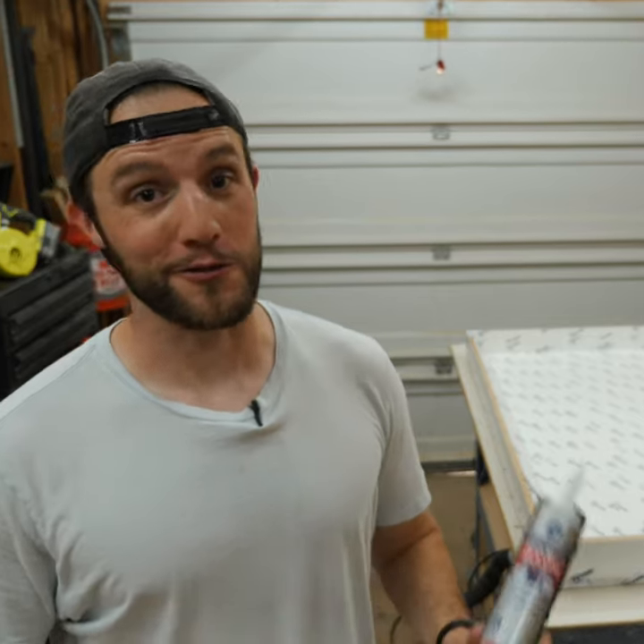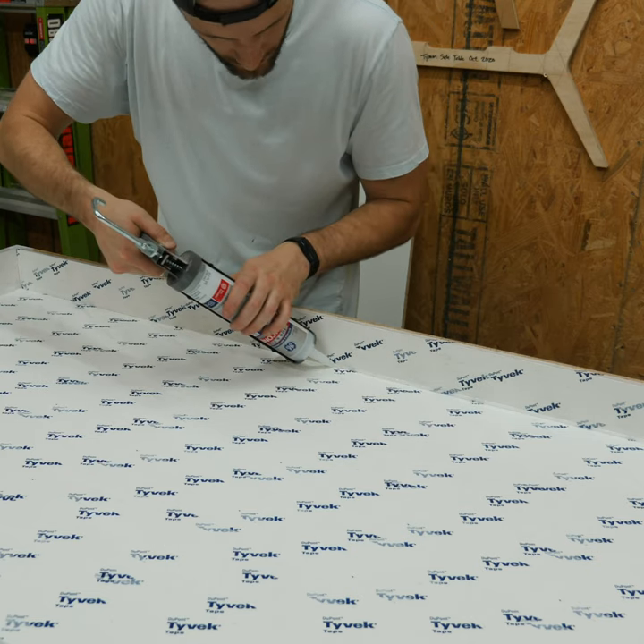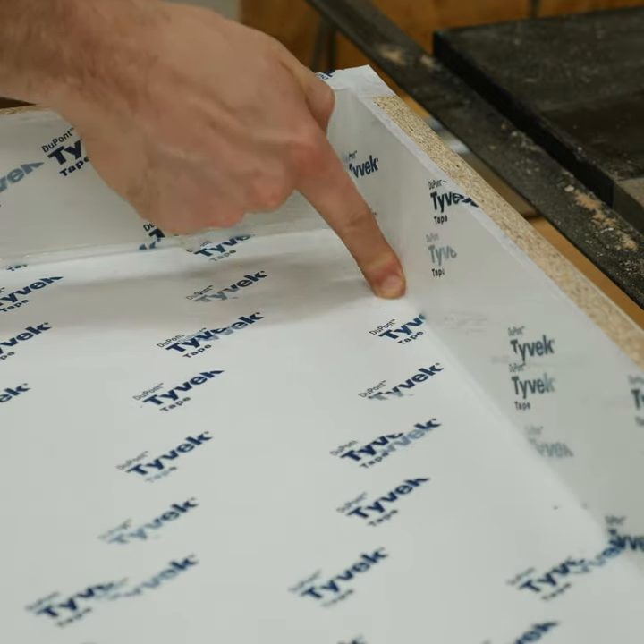I don't want it to leak anywhere. So just as an extra insurance policy, I'm going to take some silicone caulk and caulk all the seams. Oh, and pro tip — wet your finger a little bit with water and it makes it much easier to spread.